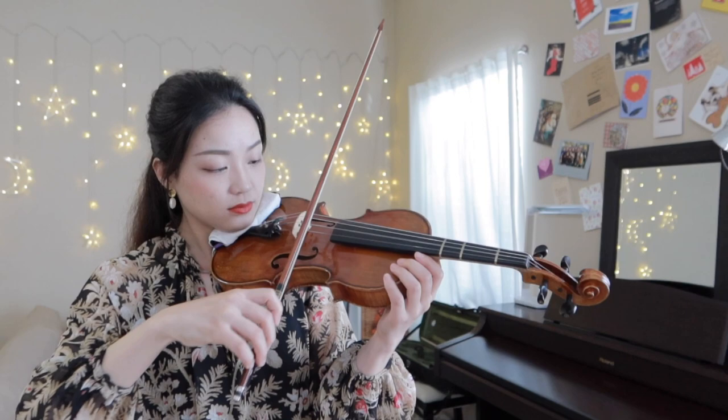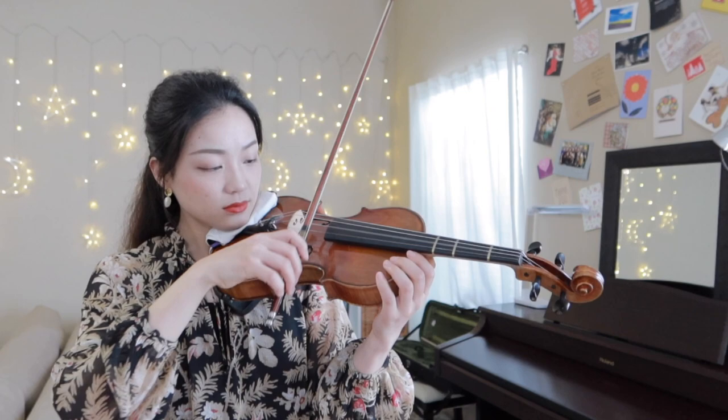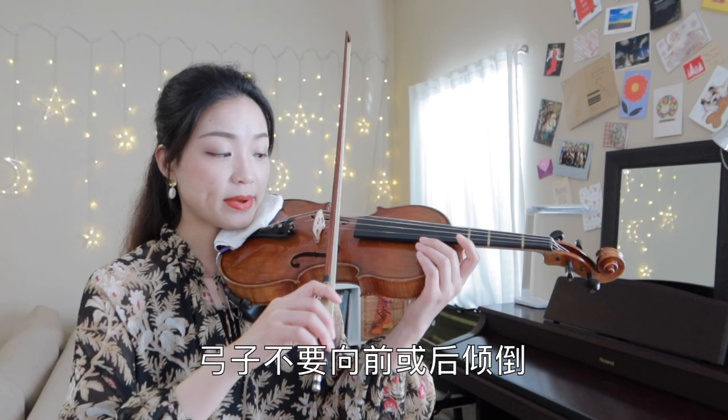We can practice it from slow to fast. To play the sautier bowing, we need to be careful of three things. First of all, we have to make sure that our bow is flat — make all of the bow hair touching the string, not tilted front or back.